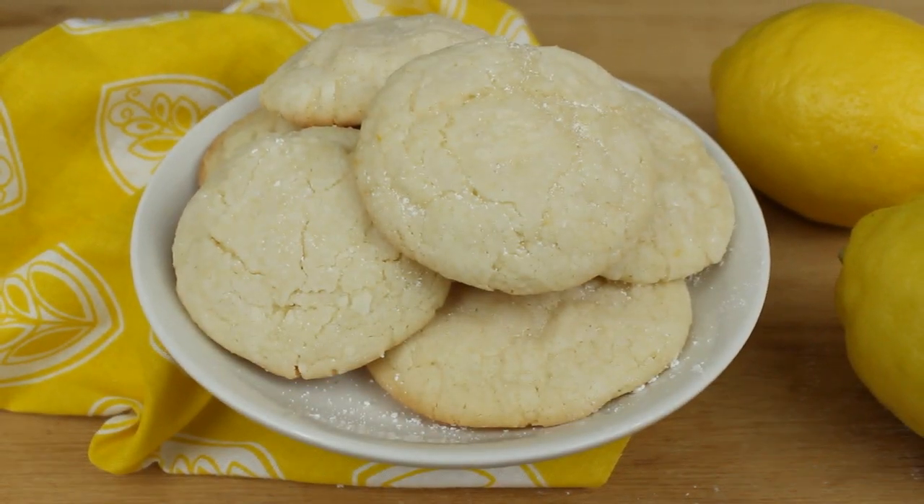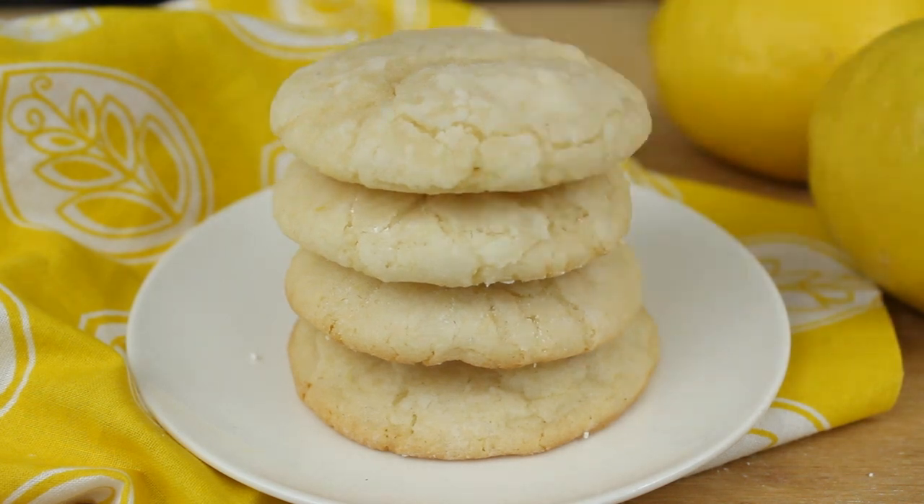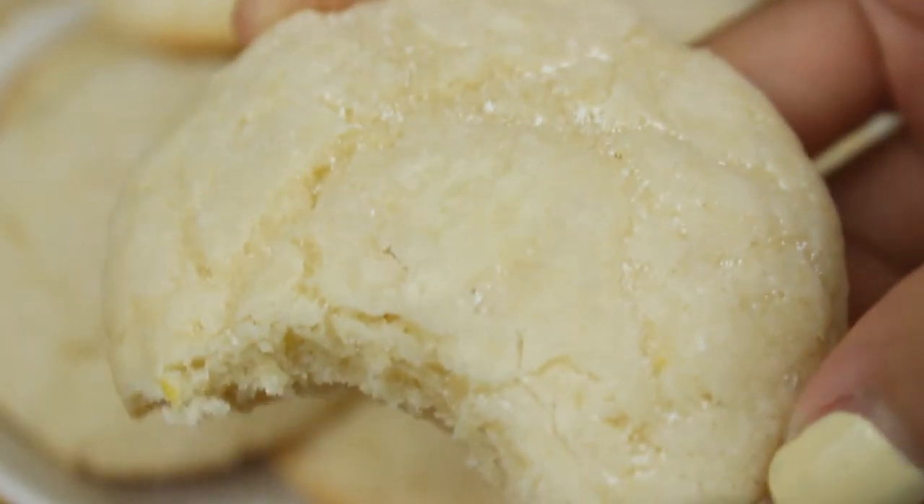Hey guys, it's Kawaii Sweet World and today I'm going to teach you how to make these really delicious puffy lemon cookies. These cookies are very chewy and delicious, so let's get started.